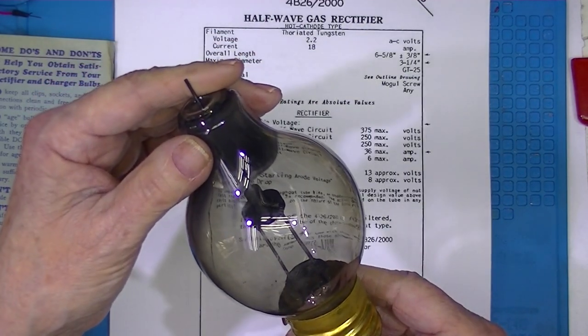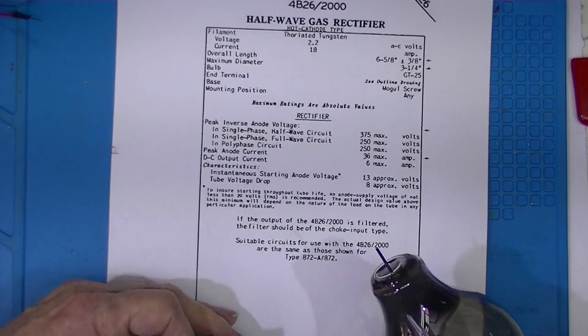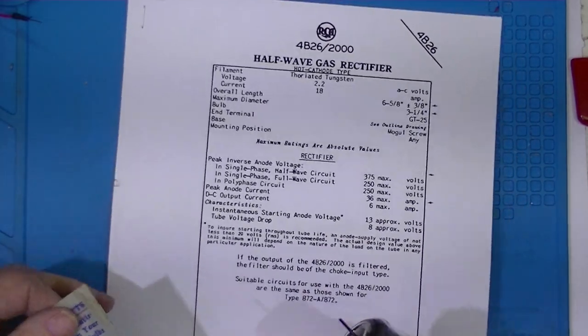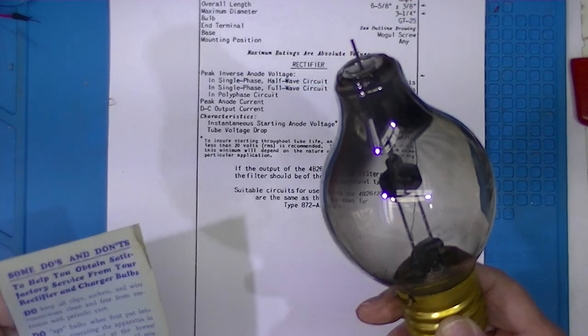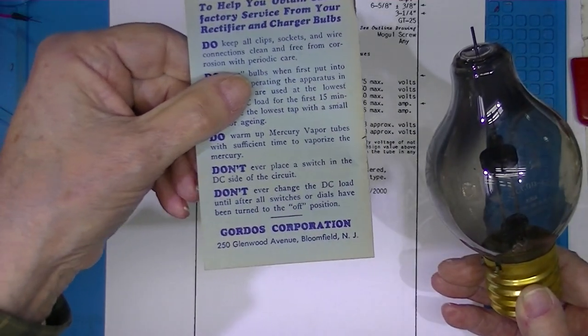This tube actually has a date code of 6314. The data sheet is RCA, but these were manufactured by lots of manufacturers. I'm pretty sure RCA and others stopped making this before 1963. This one was made by Gordos Corporation.